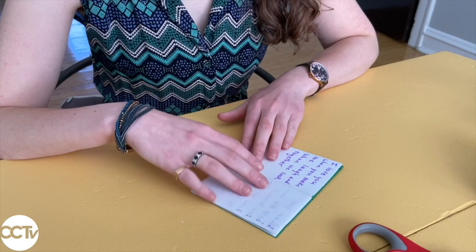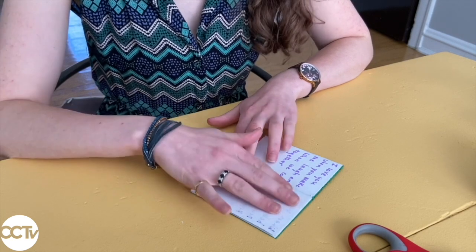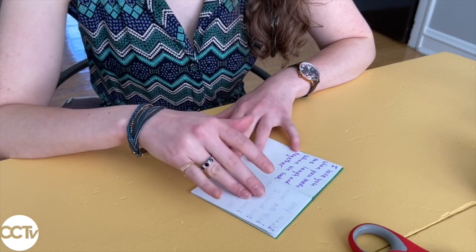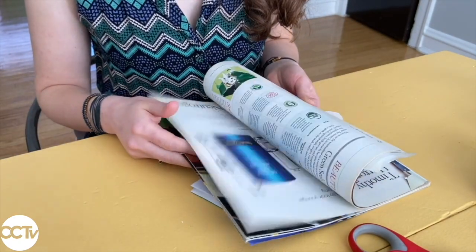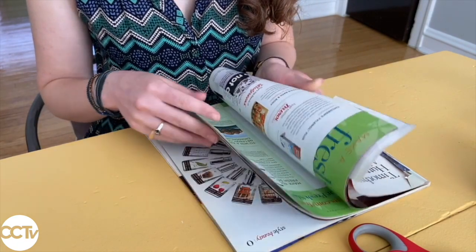Once you've added some writing, it's time to add some illustrations. You can just use markers and draw pictures if you'd like. Or I'm going to show you a way to use paper scraps to make some fun collaged pictures. You can find paper scraps in magazines or use different colored pieces of paper — whatever you find around your house.